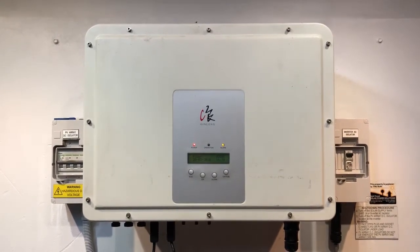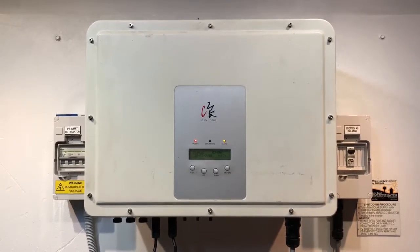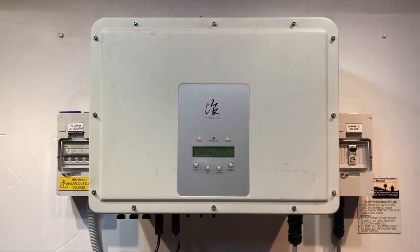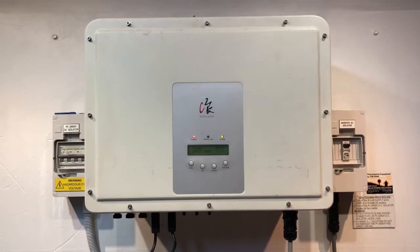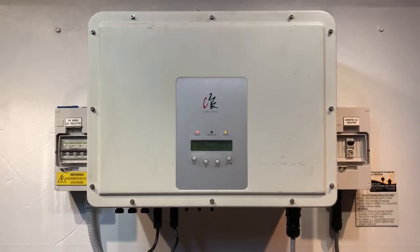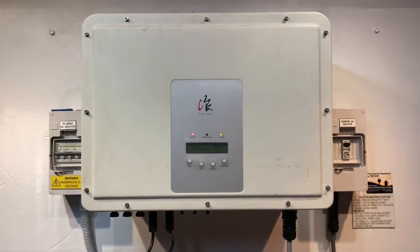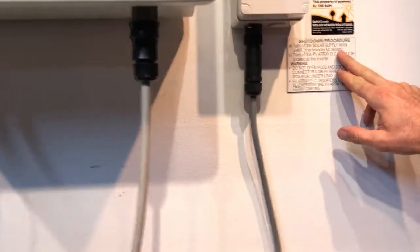If your inverter is coming up with OV bus like this, it will require your inverter to be looked at. You can try rebooting the system to see if that clears it. I'm doubtful that it will, but it's always worth trying because it's a lot cheaper to try a reboot than to replace the inverter straight off the bat.